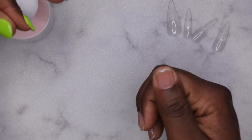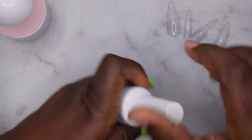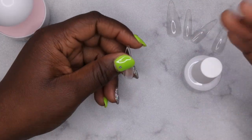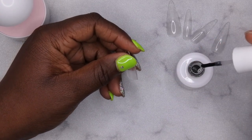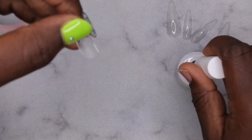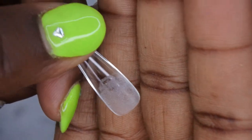Next, you'll want to start with the application process of the tips. I normally start with the index finger and work my way down, then do my thumb last. The amount of extend gel you use inside of the full cover tip depends on the viscosity of the gel — if it's thinner you might apply a little bit more, if it's thicker a little bit less. This one is more on the thicker side, so all I need is like one quick swipe at the cuticle and the nail is ready to go.